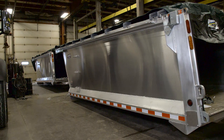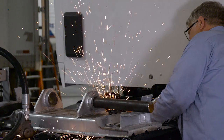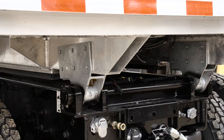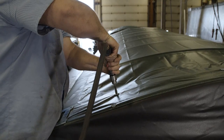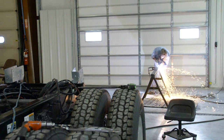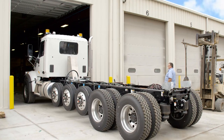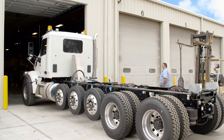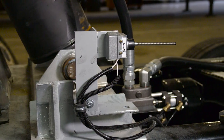Jim Hawk Truck Trailers has also expanded multiple facilities throughout the Midwest and trains specialized technicians to deliver manufacturer-certified installations. It takes experienced knowledge, accurate tools, and comprehensive shop capabilities to perform the dump body installations. We now have the ability to upfit nearly any truck chassis with precision to ensure your dump body achieves your goals.